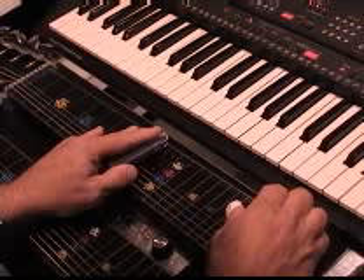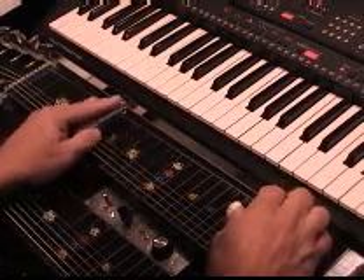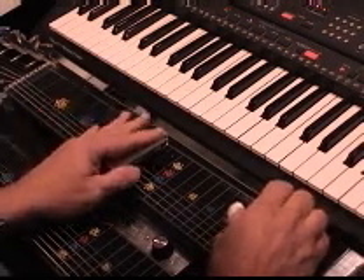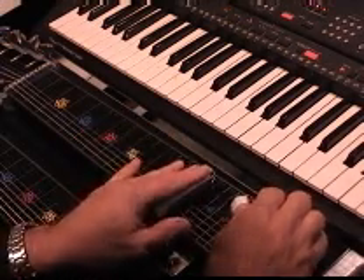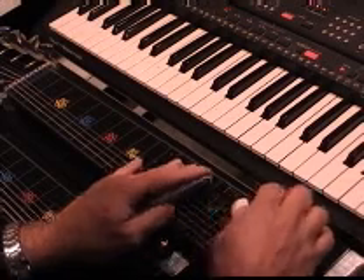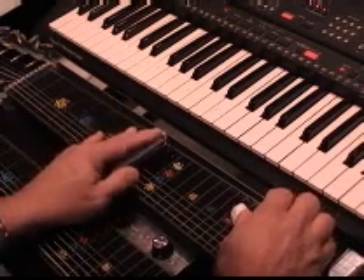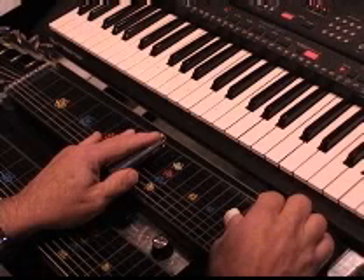Here it is on ten, on the fourth string. But it's also here — third string at the sixth fret. And up at the fifteenth fret on the fifth string. So here's three places. We could start there and go down by these half steps.